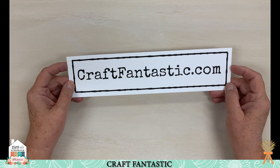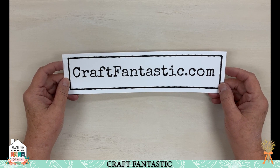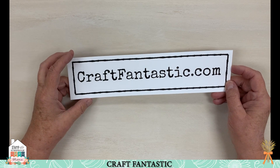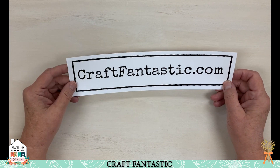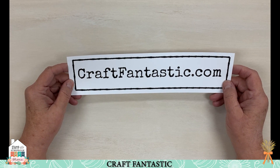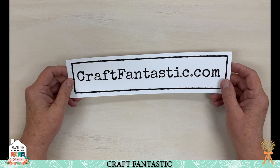It's Ann from craftfantastic.com and I hope you guys are having a wonderful Saturday afternoon. I'm going to show you some of our new products and remind you about some things that we have pertaining to the holiday season. I hope you're having a fantastically creative day — let's get started.